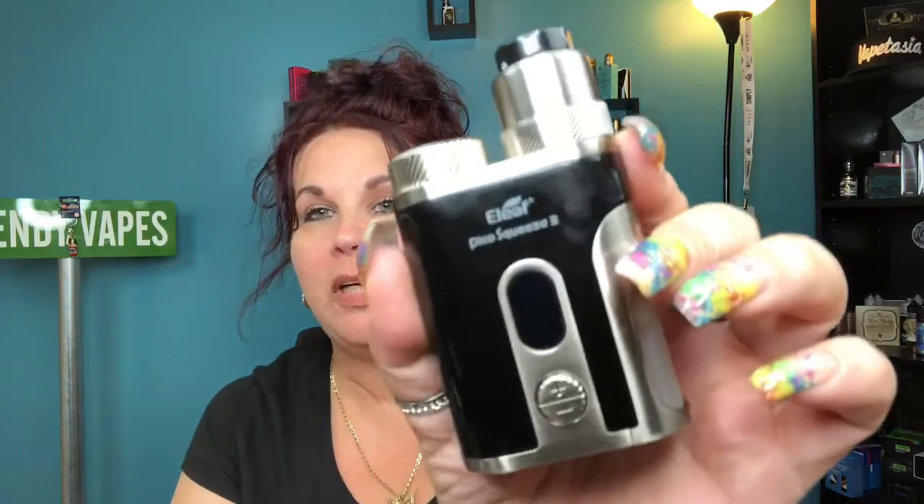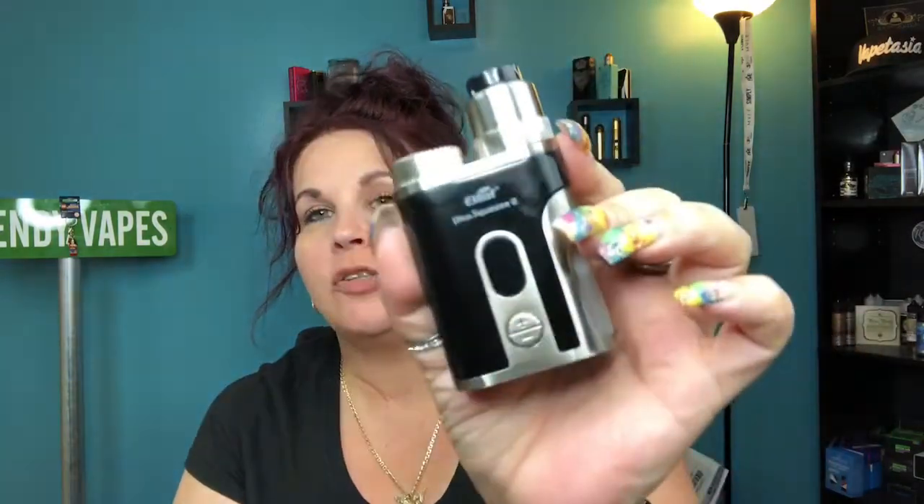Hi everybody and welcome back to my channel. Today we're going to be taking a look at the E-Leaf Pico Squeeze 2. This is the upgrade from the original E-Leaf Pico Squeeze, but I never had that one. We're going to go down, talk about it, go through menus, do a build, and then come back up and do pros and cons.